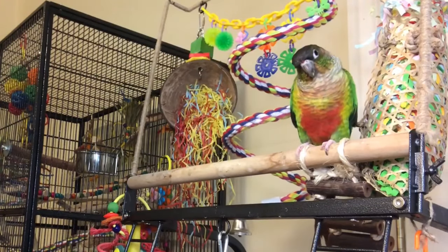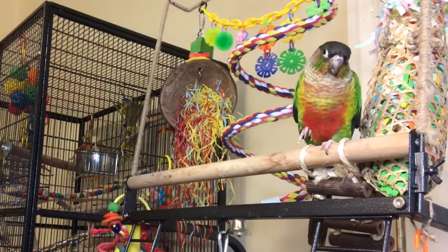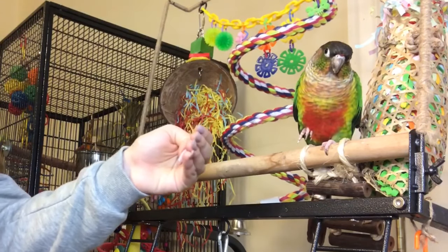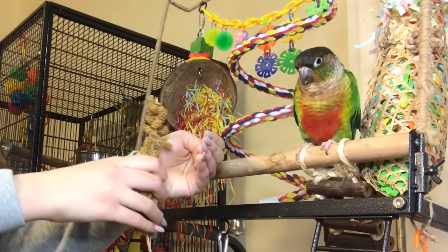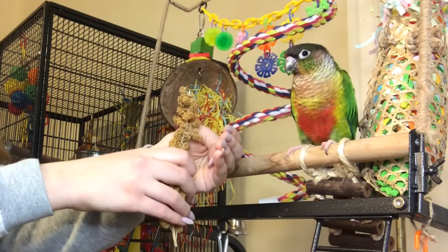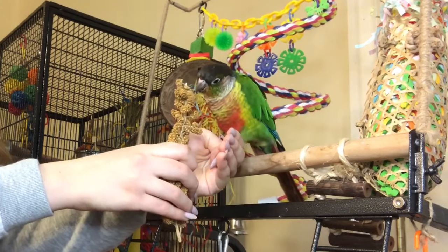Now, once your bird does not run away at the sight of your hand, what you can do is put your hand a few inches in front of your bird while still being at a safe distance, and then put the treat in front of your hand to sort of lure the bird to step up.